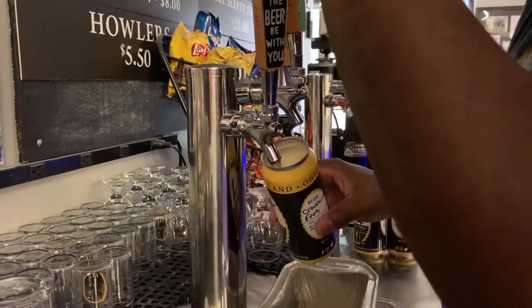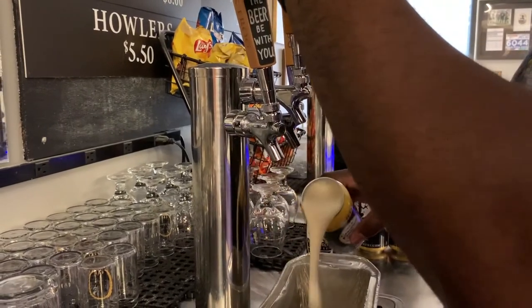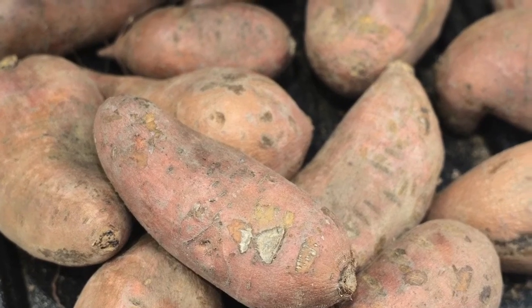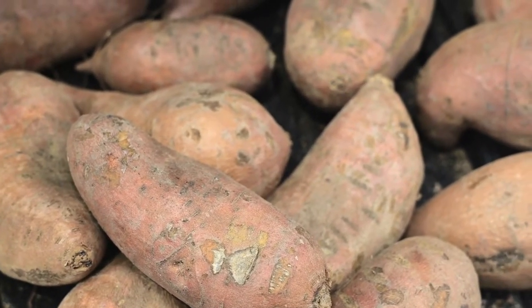You have this new sweet potato porter coming out — why don't you tell us more about it? Granny's sweet potato porter. We use 50 pounds of sweet potatoes in this batch of beer. For 80 gallons of beer, we're using 50 pounds of sweet potato.